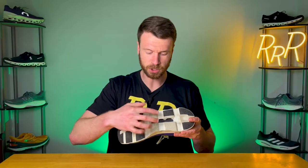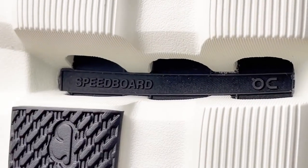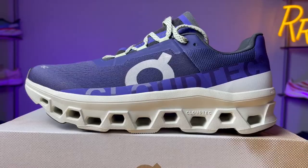Another big component to the Cloud Monster, and most On running shoes, is the speed board — that's the plastic plate that runs the full length of the shoe. It essentially stiffens up the shoe, makes it a little bit springier, and provides a more stable experience as you press down on all the different Cloud Tech components. There's also a pretty significant rocker geometry towards the front of the shoe — you can see how the toe curves up, and when you're running through it, it's pretty noticeable. So there's a lot going on: rocker geometry, speed board, Cloud Tech, and Helion foam.